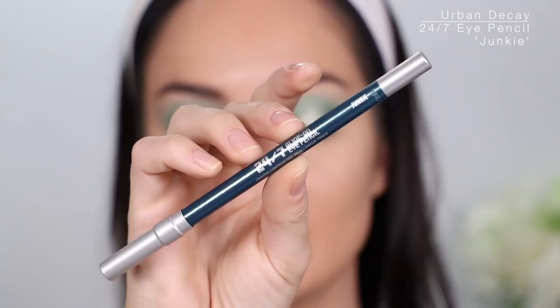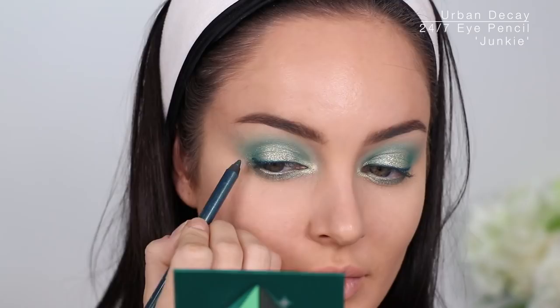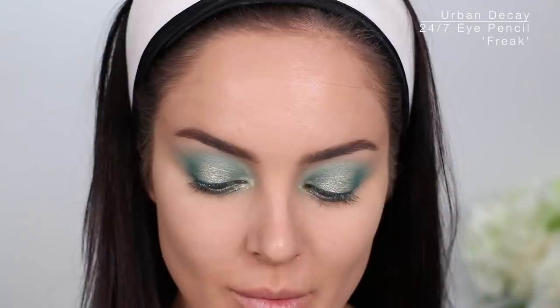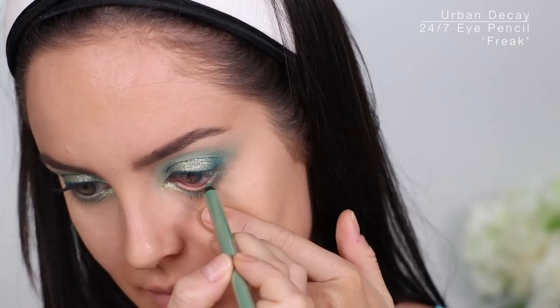Urban Decay Junkie Pencil 24/7 liner — I've never used it yet. I'll just line my top lid. Urban Decay have the best colored pencils; they also have this one called Freak — my god, they named it after me! It's a really nice green that's gonna match that first color we put on. I just don't want to leave that inner part of my eye naked.